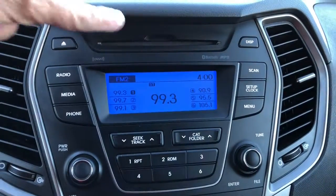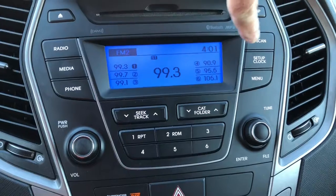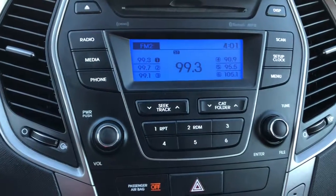Your entertainment system has a CD player and your radio. Over on the right hand side is where you've got your clock. You've got memory stations here that you can set and forget.